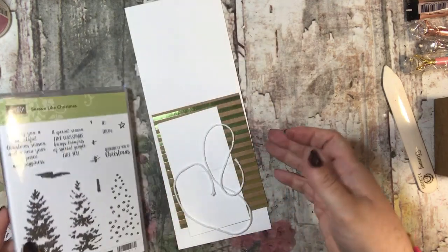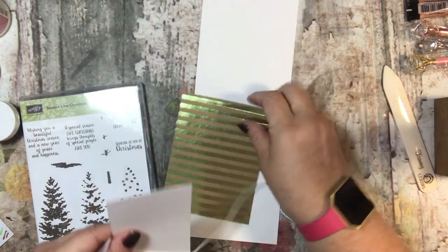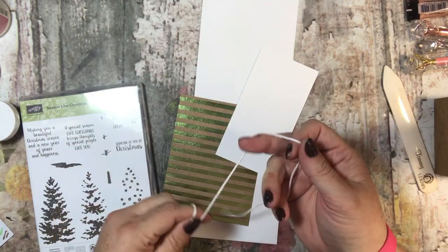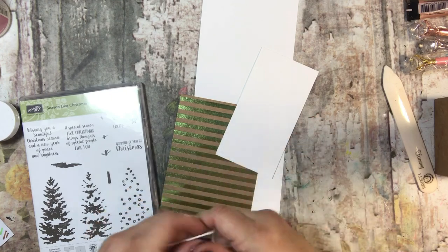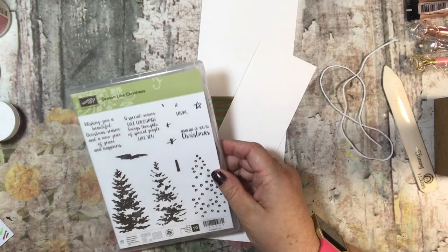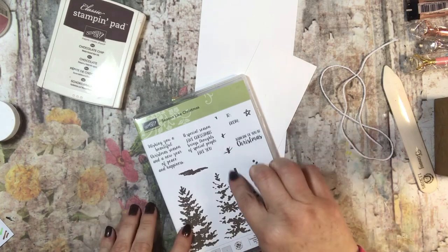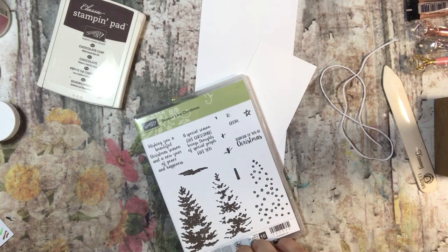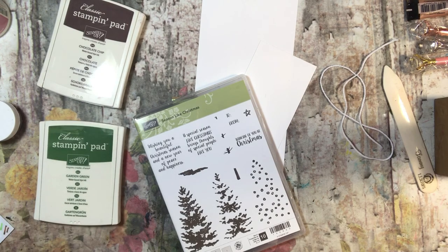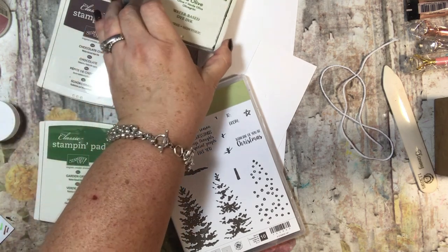I am going to be using some Whisper White cardstock along with some foiled designer series paper and some of the thick Baker's Twine in Whisper White for this card. I think I will use Chocolate Chip for the branches or the stem, and then I will use two different shades of green — maybe Garden Green and Old Olive. I think I am going to use those two colors for this one.